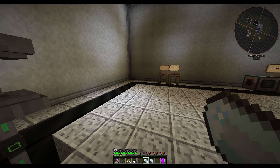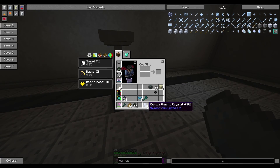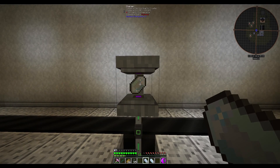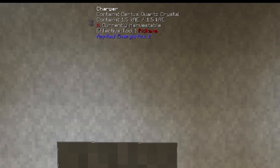Really the only thing you have to do is go out in the world and find or make some Certus Quartz Crystals, just the regular ones. You simply place them in your inventory bar at the bottom and right-click into the device. At the very top you'll see it says it contains a Certus Quartz Crystal.